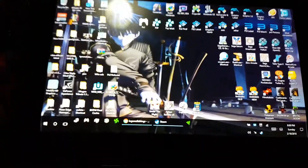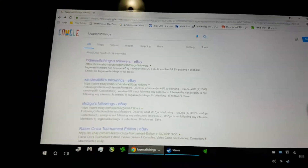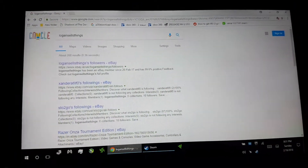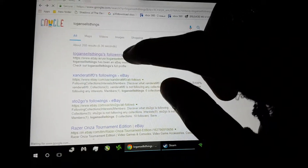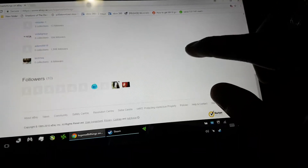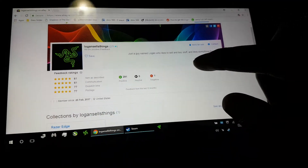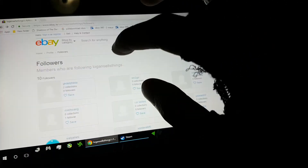Anyway, thanks again to Logan. If you want to check out his eBay page, he sells a lot of Razor stuff. If you're in the market for a Razor Edge controller, just Google 'Logan sells things' — I'll put the link in the description. Right now he doesn't have anything listed, but keep an eye on his page as Razor-related things randomly come up.